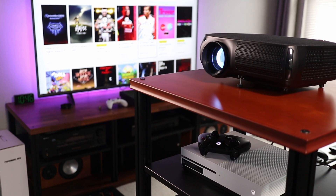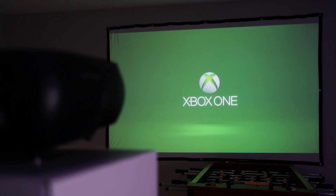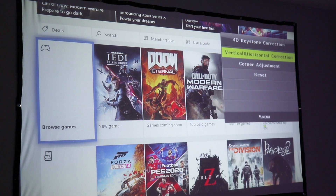Right now I'm using an Xbox as the media source. But let me show you some image adjustments you can make in case you don't have ideal placement locations in your room. Going into the settings, there's something called 4D Keystone Correction.